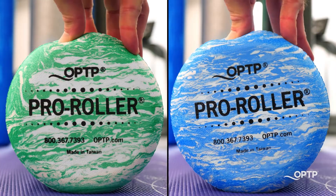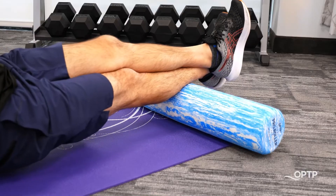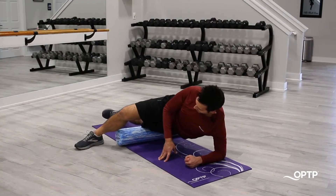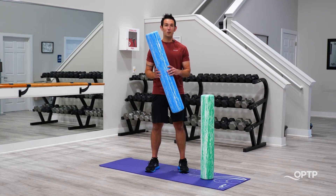These are made of the highest quality EVA foam that is extremely durable. They are used all over in professional settings as well as by general fitness enthusiasts. It will last quite a long time. Definitely check out the Pro Roller.